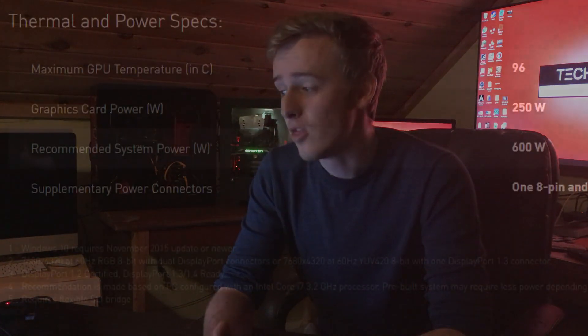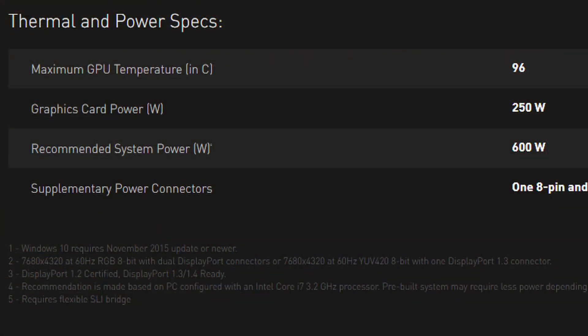This card has a 250 watt power usage — that's 250 watts for just the card alone. And the maximum system temperature for this graphics card is 96 degrees Celsius.